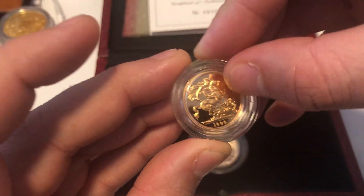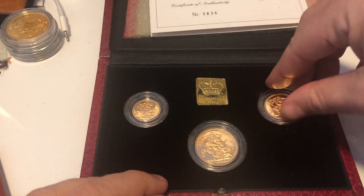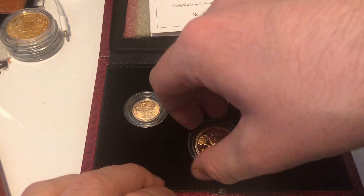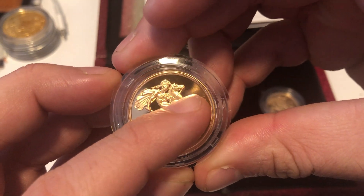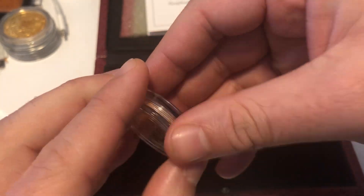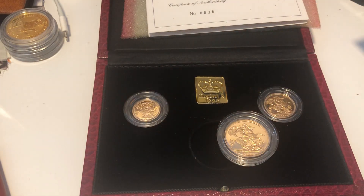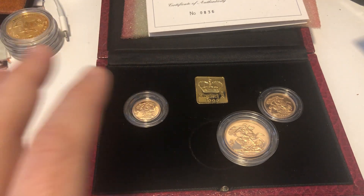I think it's the double sovereign that has a fingerprint on it. I don't have a problem taking on coins like this — I never have and never will — because the reality is most of them can be resolved. There's no shame in getting a PF69 or whatnot. I'll take a 68, 69, or 70. Some coins I've had fingerprints on in the past have come back at 70 after restoration. It's always a judgment call based on the individual value of the coin or the set.